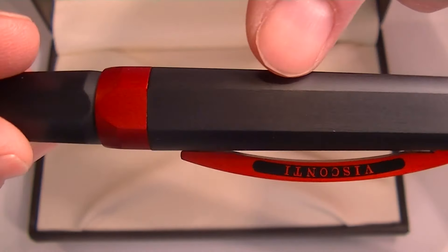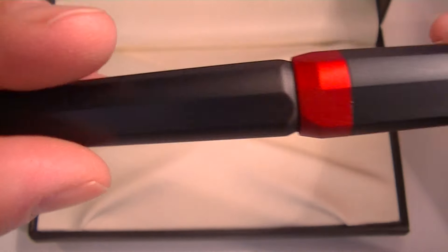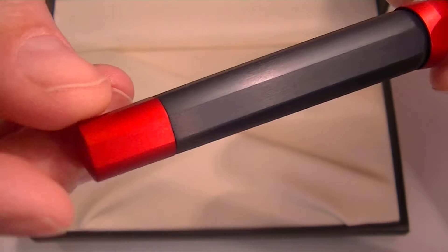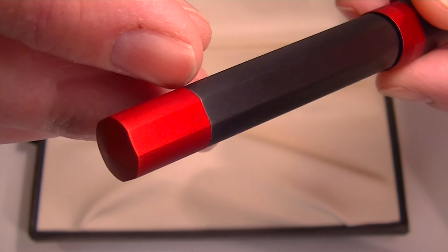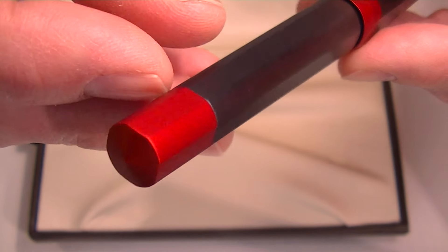You can see the shape of the pen — it's flattened, with flat edges on both the cap and the barrel. That's really great for keeping your pen in place and not rolling off the table or away from you.